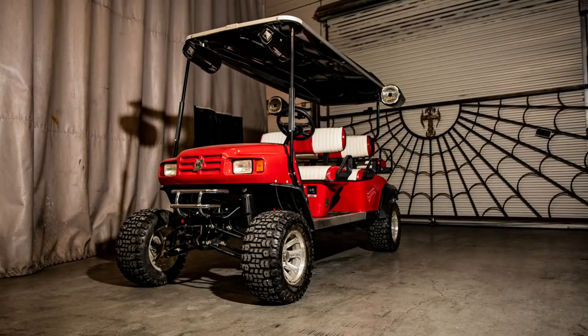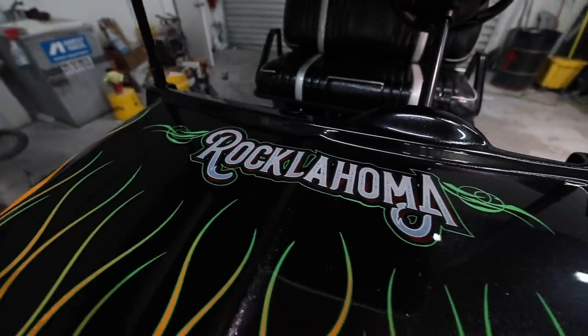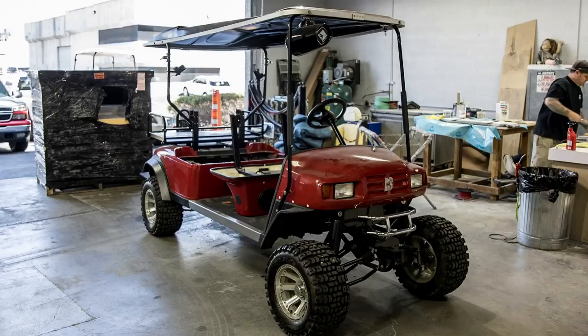A while back we took in a golf cart project — it's a six-seater, so it's a longer version of a golf cart. The guy wanted this thing to look like rock and roll. He puts on a concert every year in Oklahoma called Rocklahoma, so he wanted this golf cart to represent Rocklahoma. It already came in with a lift, fancy wheels and tires, had stereo in it — someone had already started building this thing.